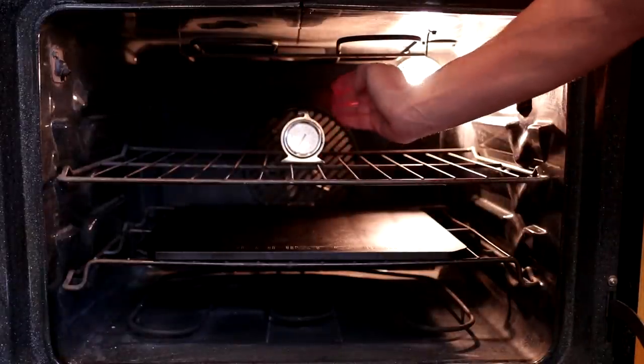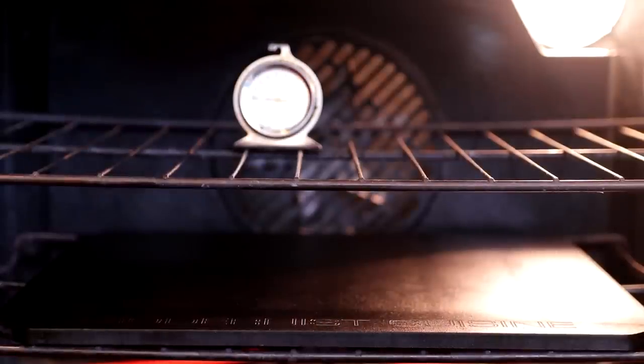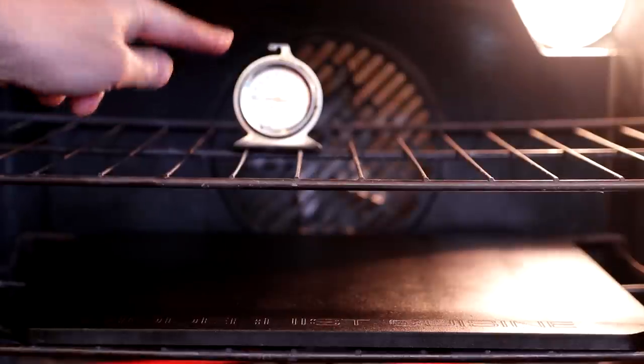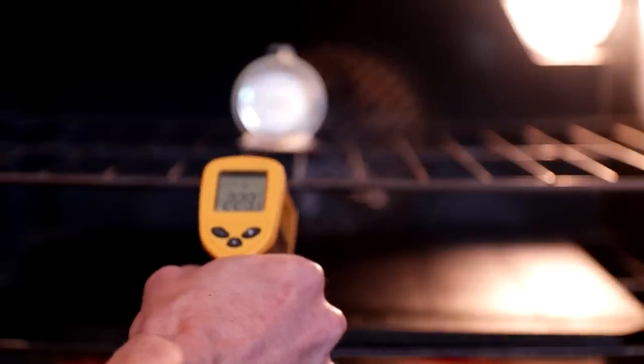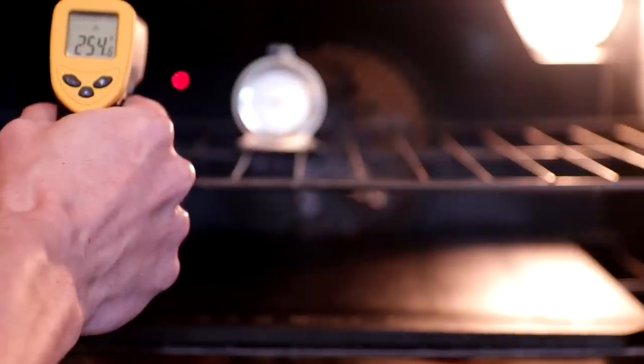We'll use our IR thermometer to find out when it has actually hit 350. I'm going to put this cheap oven thermometer right in the center so that we can compare the temperature in the oven versus what our thermostat tells us. All right, that took eight minutes according to our thermostat, but our thermometer inside is reading 250 degrees. The temperature on our baking steel is 223, and the temperature on the back wall is 254. So do not trust your thermostat. We're going to let this go for another — at least 10, if not 15 minutes — and then check the temperature again.